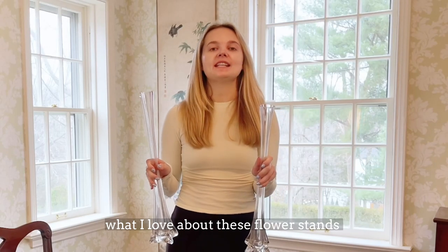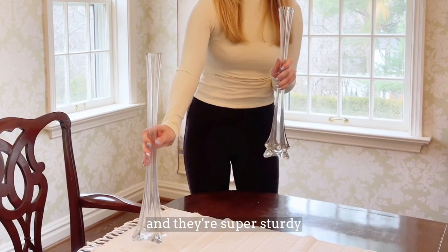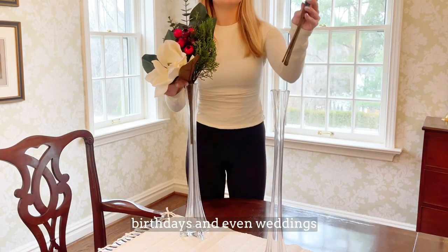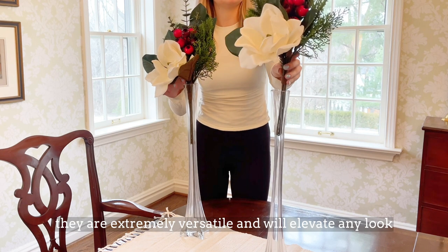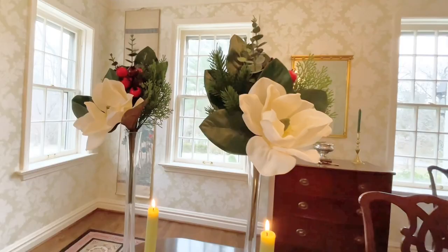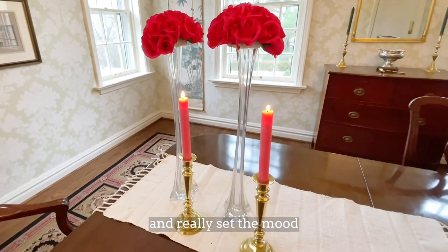What I love about these flower stands is that they are ready to use out of the box — they don't require any assembly and they're super sturdy. These stands are perfect for dinner parties, birthdays, and even weddings. They are extremely versatile and will elevate any look. I love how they work with any decor and really set the mood.